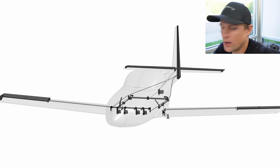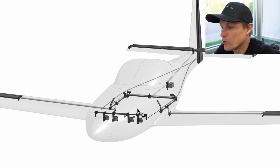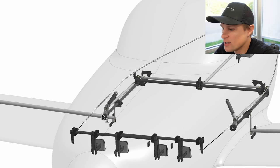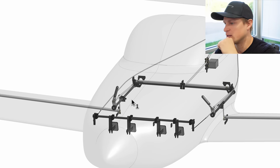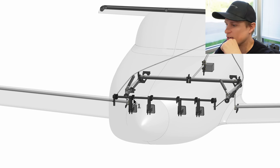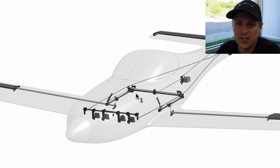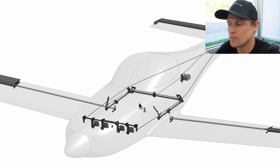Onshape is actually the sponsor of this video. Onshape has been our CAD tool of choice for the Dark Arrow 1, and it's come in really handy in situations like this where there's 3D motion that's difficult to visualize, or where hardware might be interfering with other components. This allows us to check for interferences and understand what's going on. We actually made a couple of changes to the design based on this assembly with motion simulation. If you want to give Onshape a try for free, you can check out the link in the description.